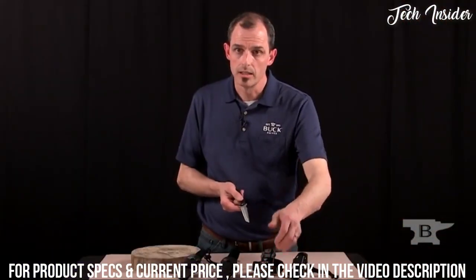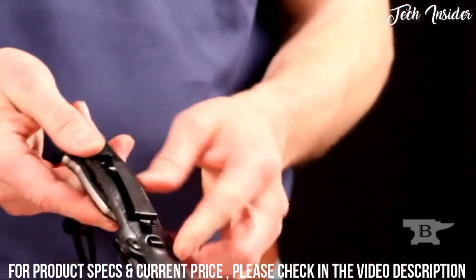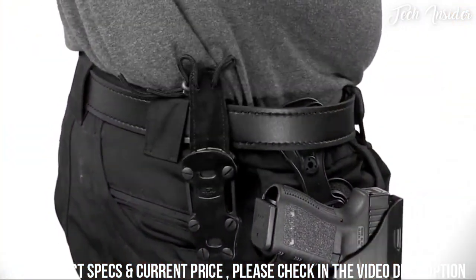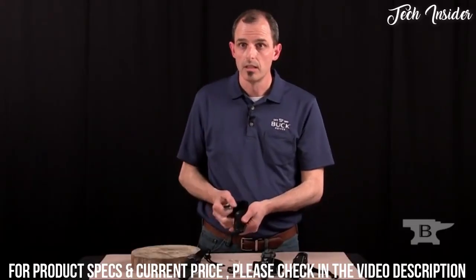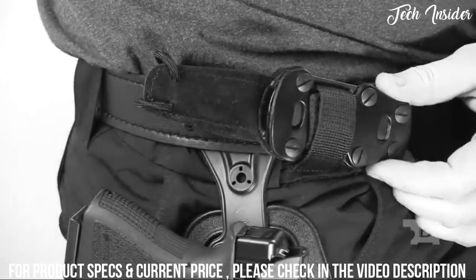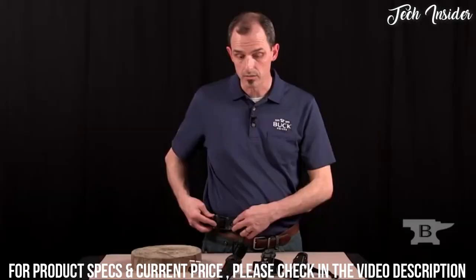The next way is belt carry. This snaps into place and goes onto your belt with a clip. It has additional little bends on the metal to keep the clip in place so it doesn't slide off when you're pulling it out. You can also horizontally carry this knife with the short strap going through, so you can have it go horizontal on your waist as well as vertical.